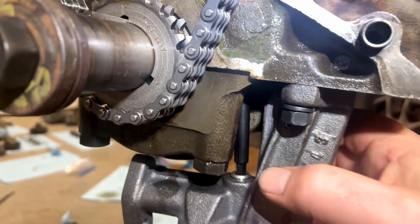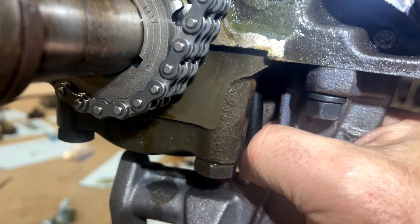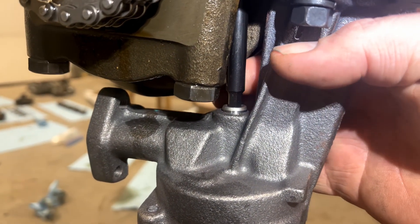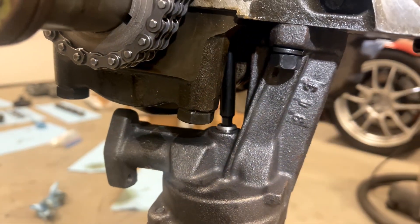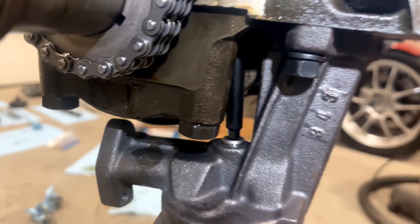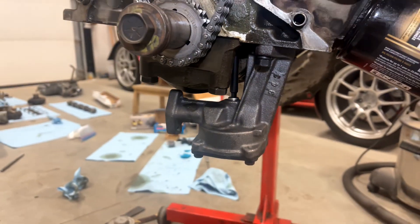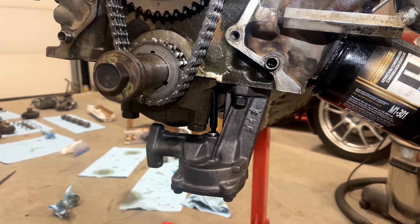Then we'll check that we have actual clearance here. You can see it move up and down just a little bit. So I know that I haven't bound the bottom of the distributor with that retainer ring — I have a little bit of clearance there, but I still have the retainer ring high enough that it won't come out with no distributor. And that's what keeps the oil pump driveshaft from falling into the pan when you pull the distributor out later.